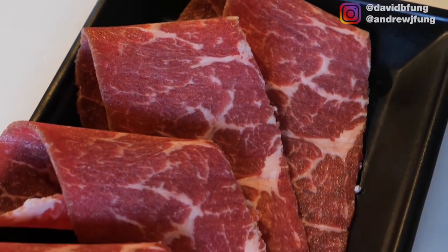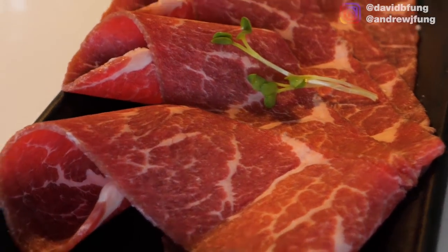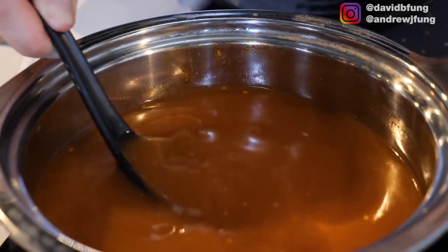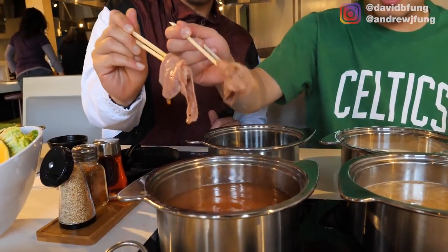The short rib is certified Angus beef, moderate in marbling — out of the four levels, four being the highest. This is the spicy miso broth — a house blend of spices topped with some roasted sesame seeds. That's tasty! I don't know if I can do chuck anymore. We have to move on to the prime ribeye.